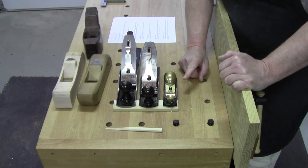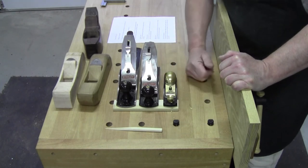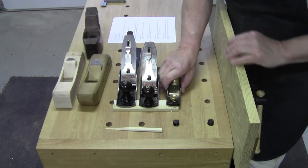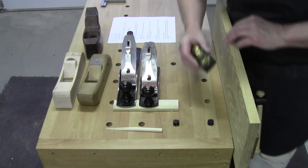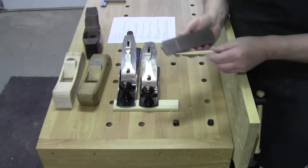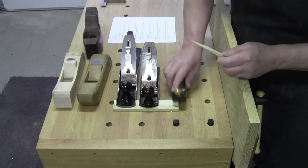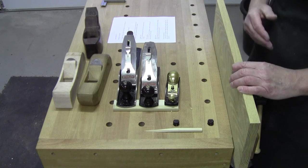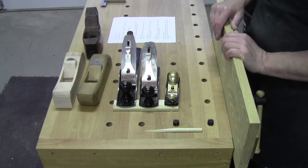My first choice of planes — and I did another video on this — my first choice usually for a newcomer is always the block plane. Only because it does so many other things easily like take the corners off of a board, planing end grain, hand-trimmed pieces, trimming off plugs, lots of different things. Block plane — it's inexpensive, it's comfortable to use. People can get used to planing and learn sharpening very inexpensively on that.